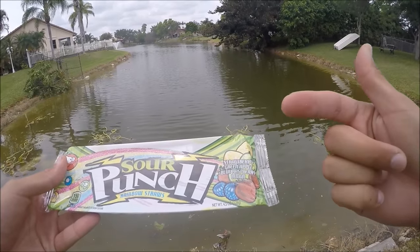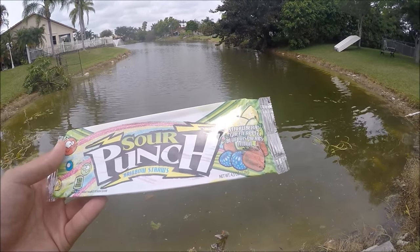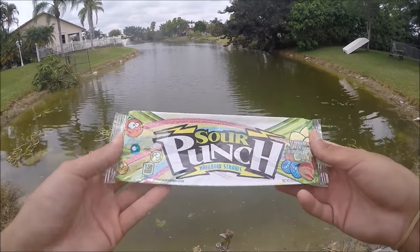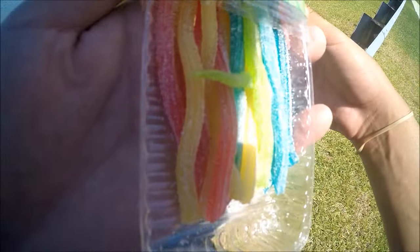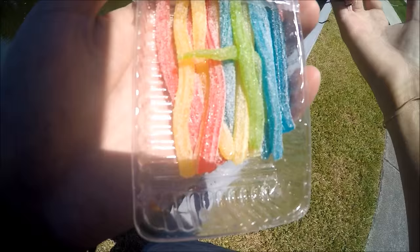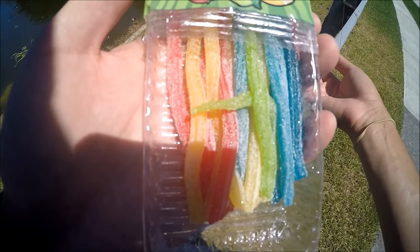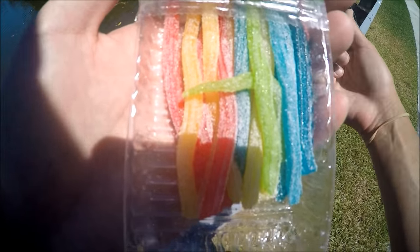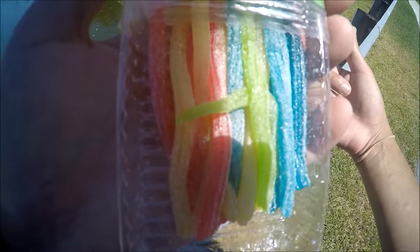I got the ones that come in different colors and different flavors - strawberry, green apple, blue raspberry, and lemon. Let's see if these bass like sour candy. This is what we're working with - red, yellow, blue, and green. I'm going to see if I can use one of every color, maybe they like a certain color better than the other.